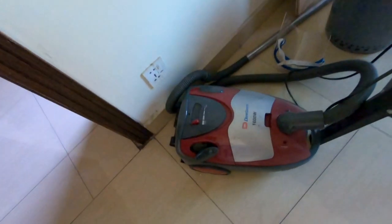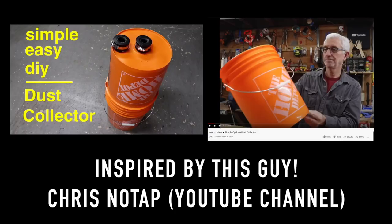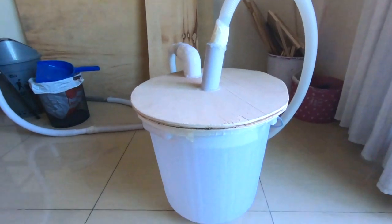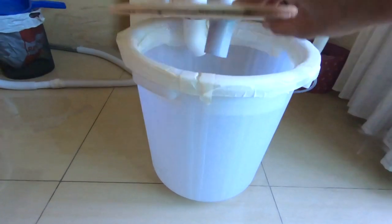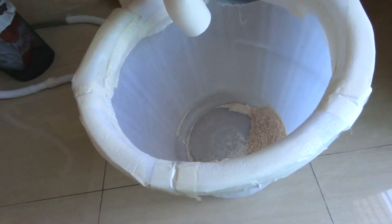I took a regular household vacuum cleaner — this one is 1600 watts — and I got some regular pipes, those water pipes. I bought a bunch of those and made a dust collector. Check this out. This whole thing costs under five bucks, mostly because I already own the vacuum. This is just a bucket, and look, it works — it's got sawdust in it!